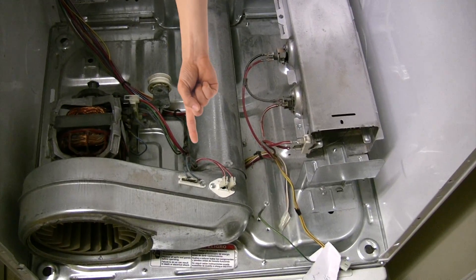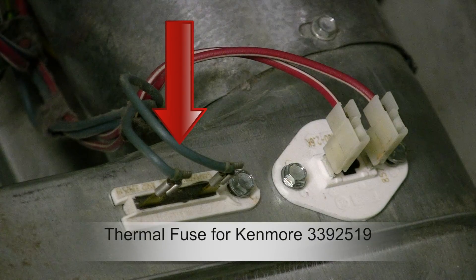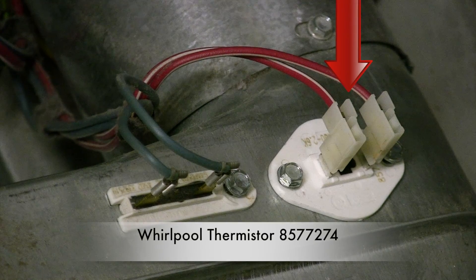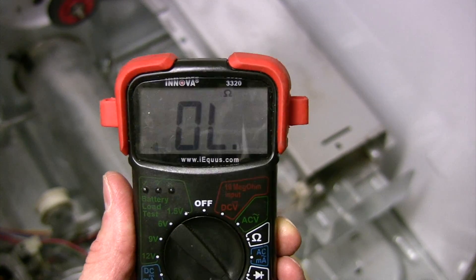Here are the two fuses that you'll need to check: the thermal fuse and the thermistor. I'm using a multimeter to check the fuses — this meter worked great, it's an ANOVA 3320.